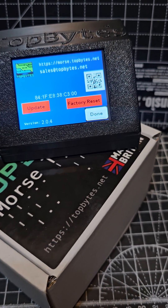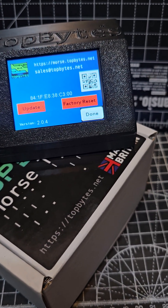Zero FXB, just a quick one updating the firmware on the Morse Trainer here by Top Bytes.